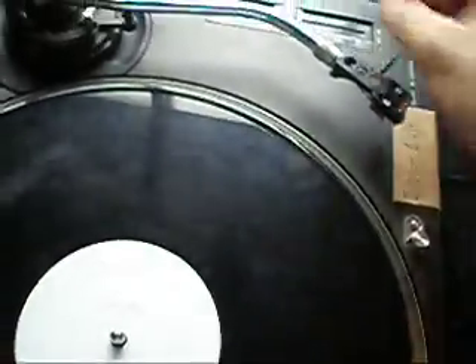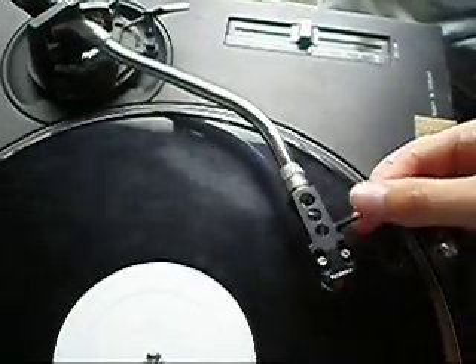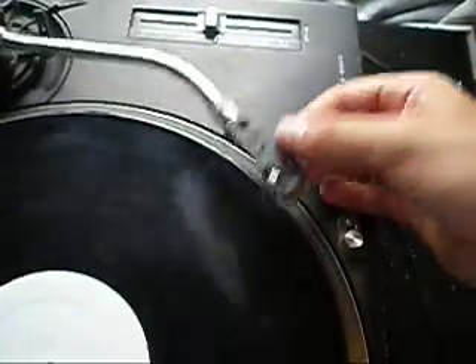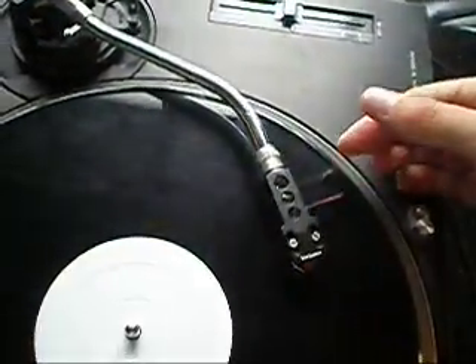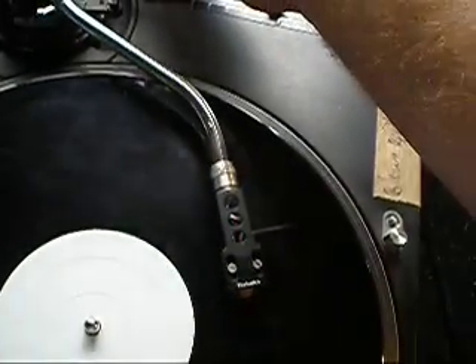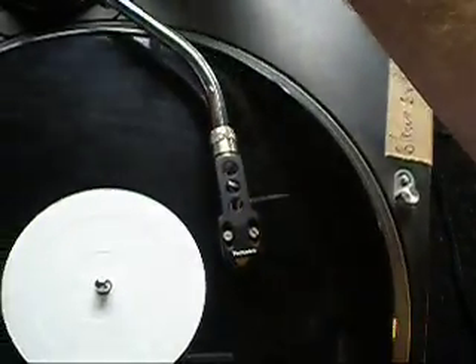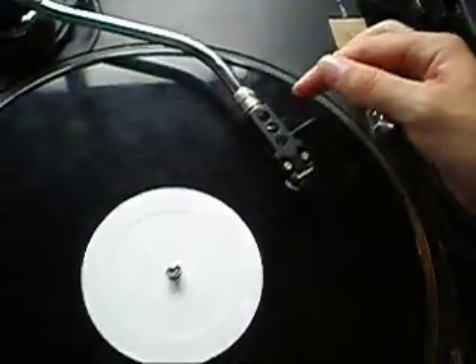To test the anti-skate, you use the B side of a record that has no grooves and no music. Set the tonearm reasonably light. If I put it to 3, the needle shoots towards the outside. If I put it to 0, it shoots in towards the middle. If I ride the anti-skate, I can watch the needle shoot inwards and outwards like that. So that's all working fine.